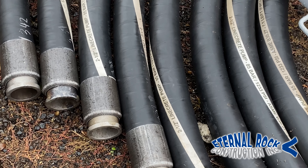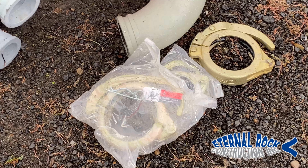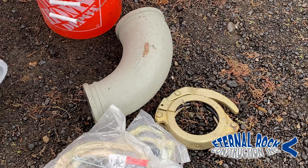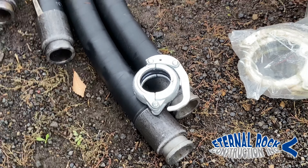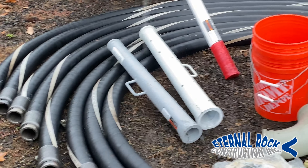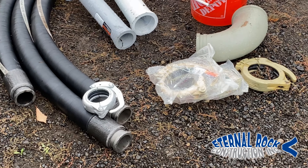These hoses are very easy to assemble. All you got to do at the end is put these clamps with rubber in the middle that helps to connect them and put them all together. We have different size clamps for the different attachments that are required, so they're pretty easy to set up, and these line pumps are pretty straightforward to use.